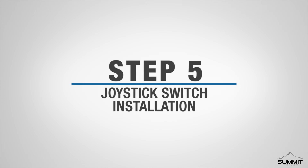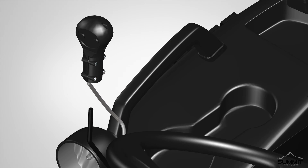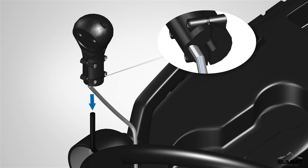Step 5, Joystick Switch Installation. Begin by removing the existing knob from the end of the control lever. Rotate and remove the knob. Next, attach the joystick handle switch. Using the provided Allen wrench, loosen the four tightening bolts on the side of the joystick handle switch. The joystick bottom has an adjustable bushing, and can be adjusted as needed to obtain a rough fit.